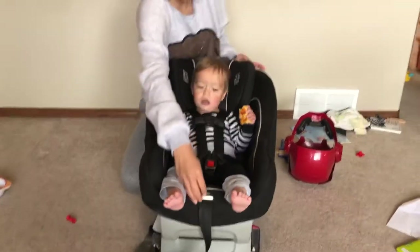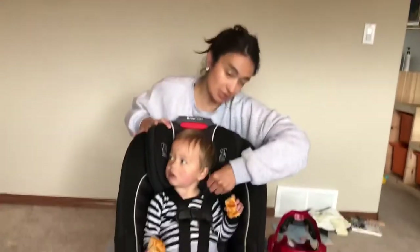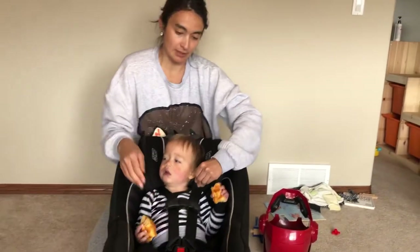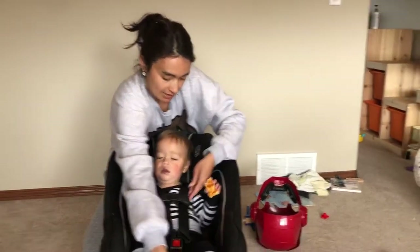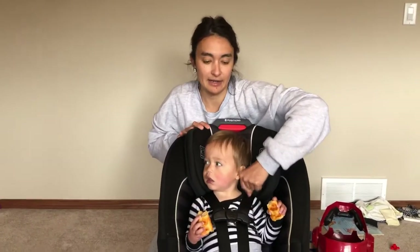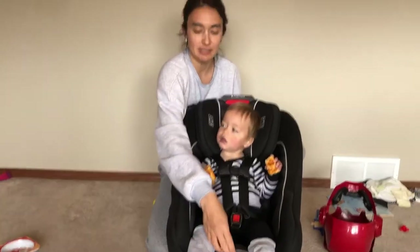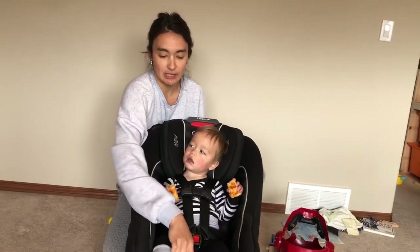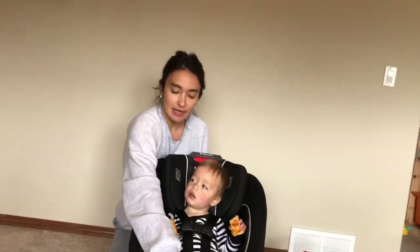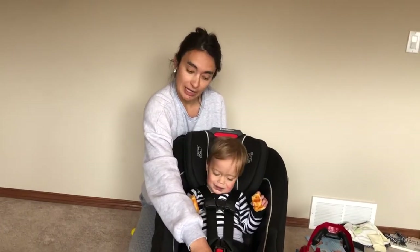A little bit too loose would look like this. If we're able to pinch slack at his shoulders, that's going to be much too loose. So we pull it so that our fingers are going to just slide right off like that. To loosen your harness, remember that you're usually going to have some kind of button or release mechanism between the baby's feet, often under a little flap. Usually you will lift up on that mechanism or push down depending on your car seat, so always check your manual on how to do that.